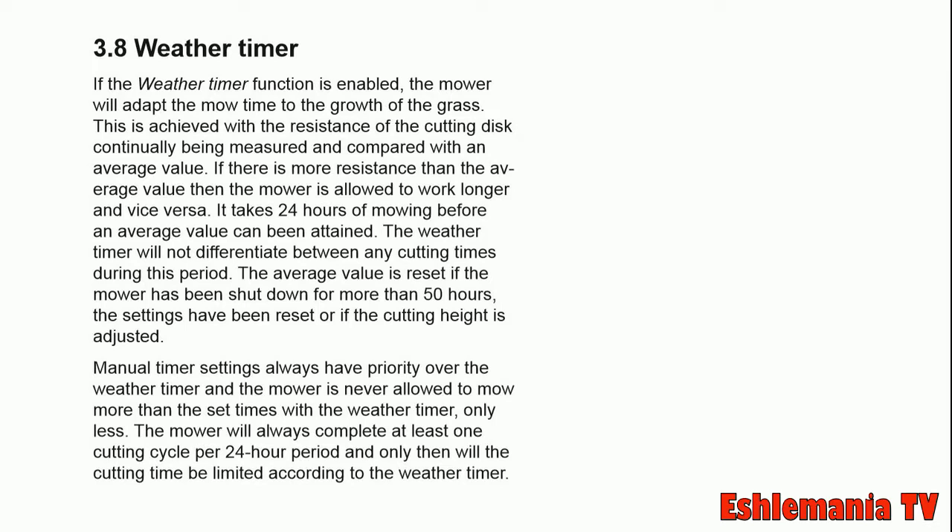the mower will take down those heavy patches with the spiral cutting method. After that it will know whether it needs to go out and mow again. This saves a lot of time and makes the mower more efficient, since it won't just be driving around randomly looking for grass when there's nothing to mow.